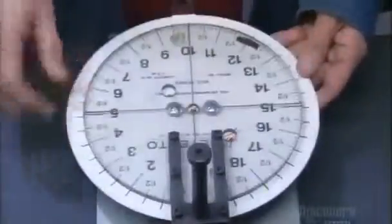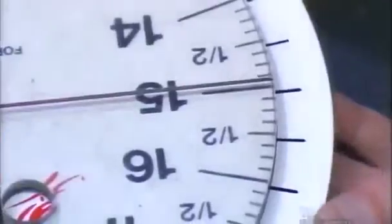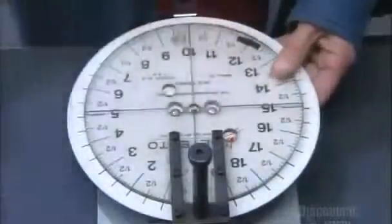A guide helps them align the face so that the zero will be in the right spot. Then they tighten two screws to attach the face.